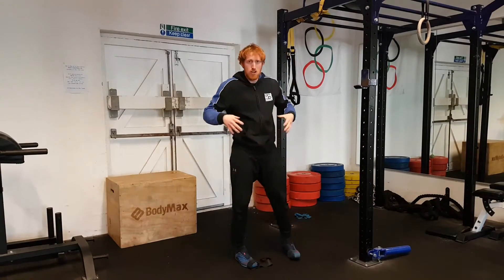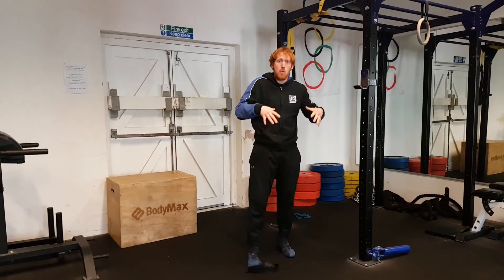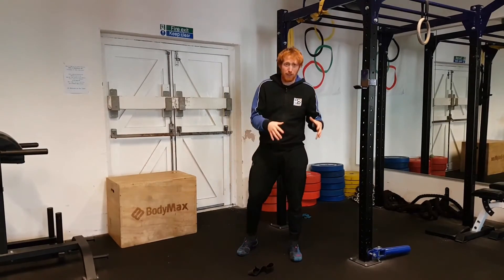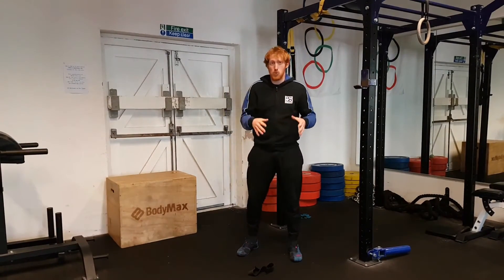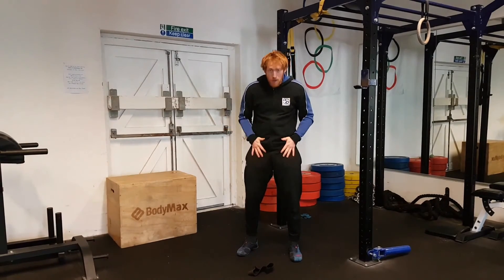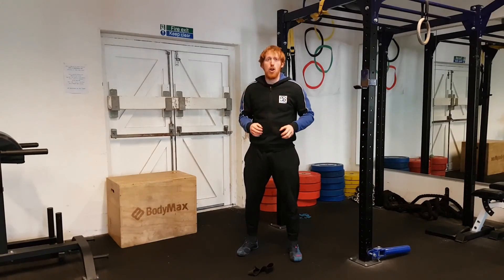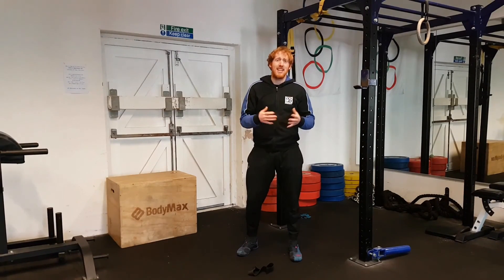So basically what we're doing here is releasing the tense muscle — i.e. the QLs — and then working on the opposing muscle, i.e. the hip flexors, which might actually be tense as well as a result of that imbalance. Releasing this, strengthening this, ingraining that correct motor control and leaving us pain-free. Give it a go.